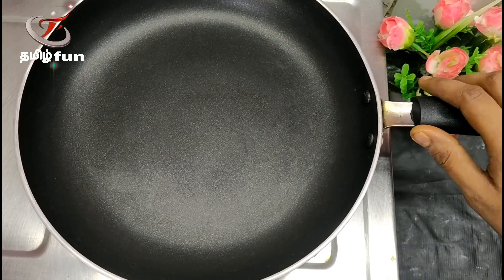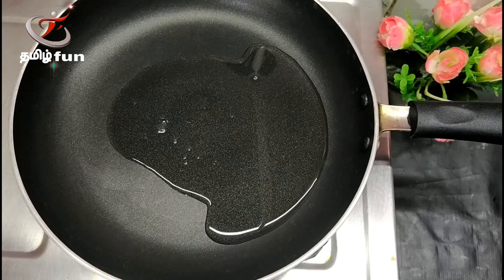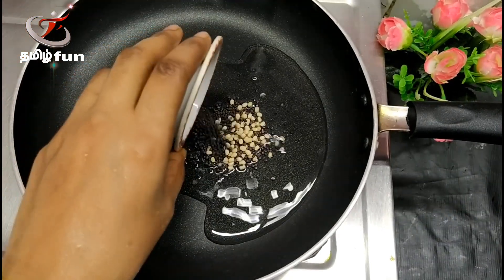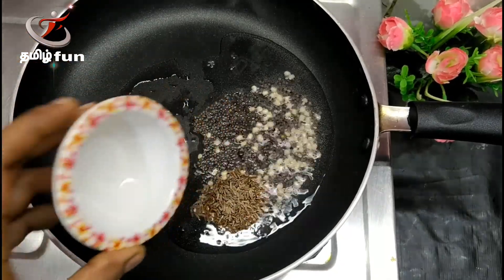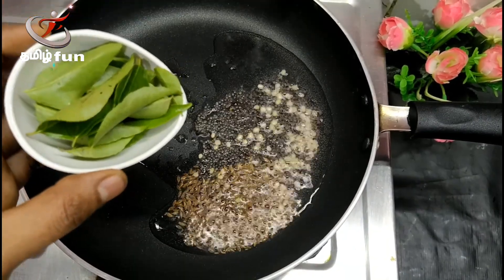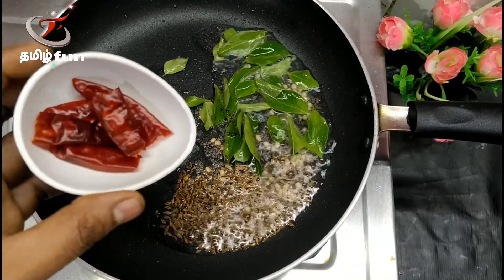Put the pan on the stove. Put in 1 tablespoon of oil. 2 tablespoons.